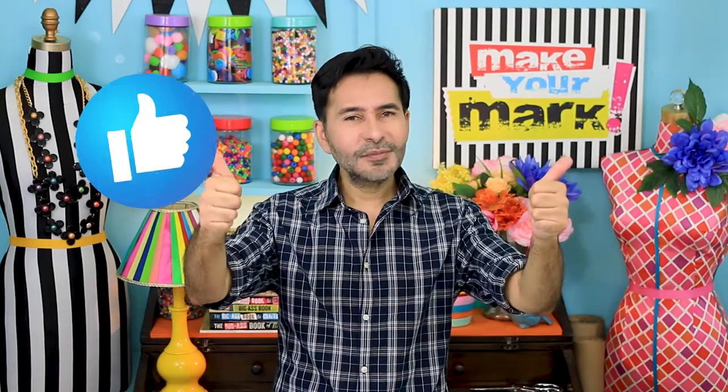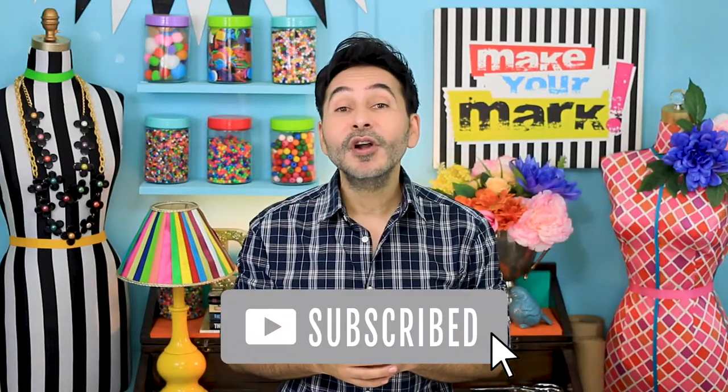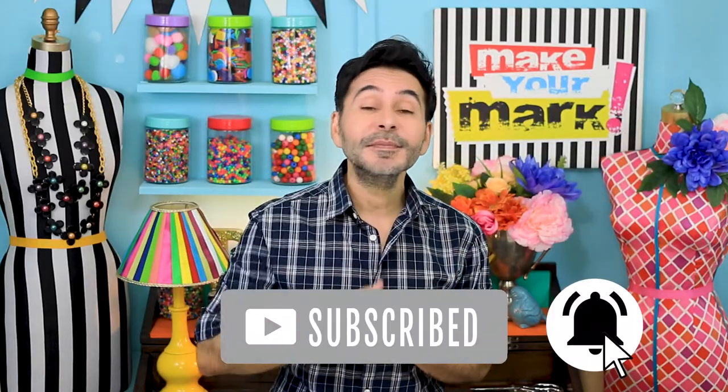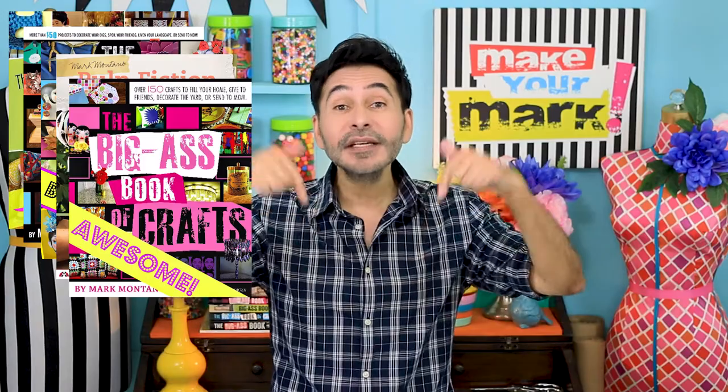I'm going to leave a link below in the description to everything I used for this project. Thumbs up if you like this video, leave me a comment and I will get back to you. Subscribe to my channel if you haven't already and press that notification bell so you know when I have a new video. Grab any one of my craft books for inspiration — I'll leave a link to those as well — and I will see you next week. Bye!